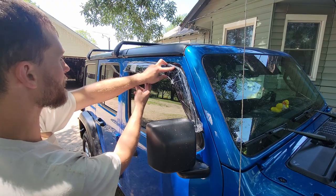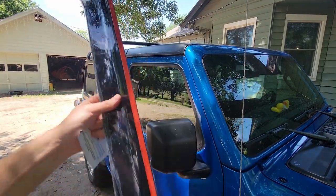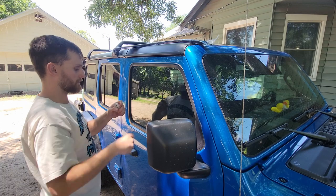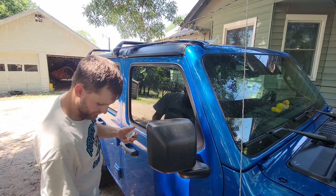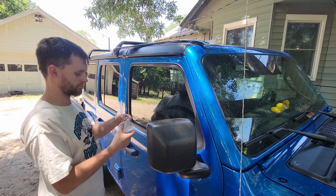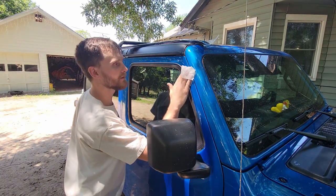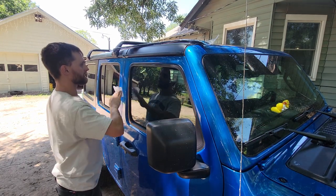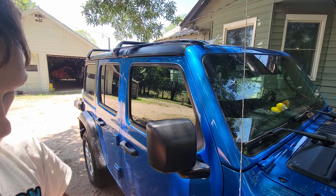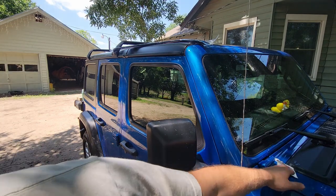So that is where we're gonna have it sit. Now I'm gonna take this alcohol wipe and wipe that entire spot down. Then we're gonna peel off just a corner of the red tape on each side to help hold it in place. I'm going to put the wipe back in the little packet and set it up here on the front of the Jeep for now — we'll need it for the back as well.